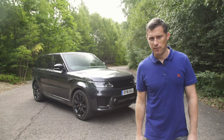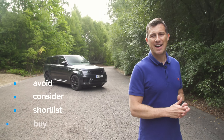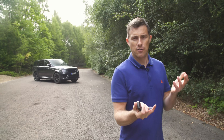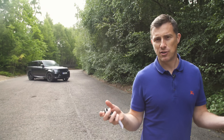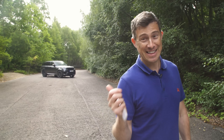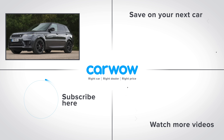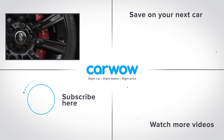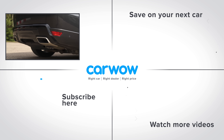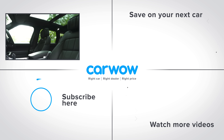My verdict on the Range Rover Sport: shortlist it. There are other sporty luxury SUVs which are a bit better to drive and better value, but it's still a very lovely thing. If you enjoyed this video please like, comment, and share it. Click our logo to subscribe, and click the bottom right to watch more content. Head right to our deals page to see how much you can save on a new car at CarWow.